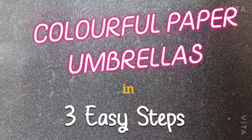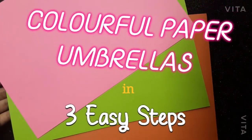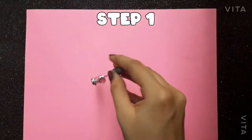Hello everyone, in this video we will be making paper umbrellas in just 3 easy steps. So let's start.